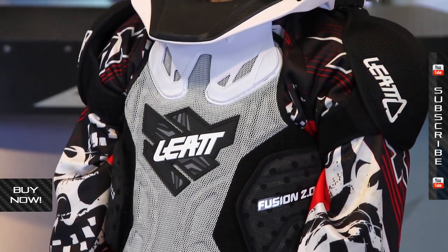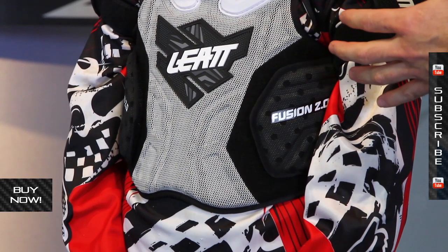So they have these great neck braces, which are important pieces of protection, but kids also need to have body protection — chest protectors. So what Leatt has done is they've combined the two, which makes it very easy for parents to get their kids equipped. It also makes it very easy for the kids to live with this stuff out on the bike.